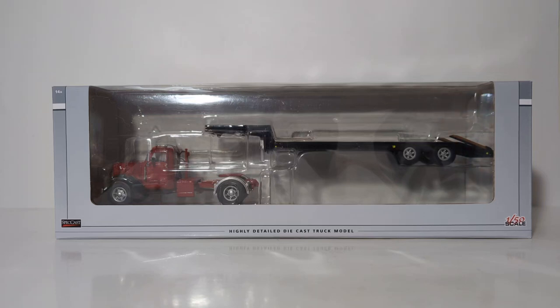Welcome friends and collectors, you've joined me just in time for another DieCast Emporium review. In today's video, we're going to be doing an unboxing and in-depth analysis of the 1/50th scale Speccast International KB-8 tractor with a lowboy trailer.